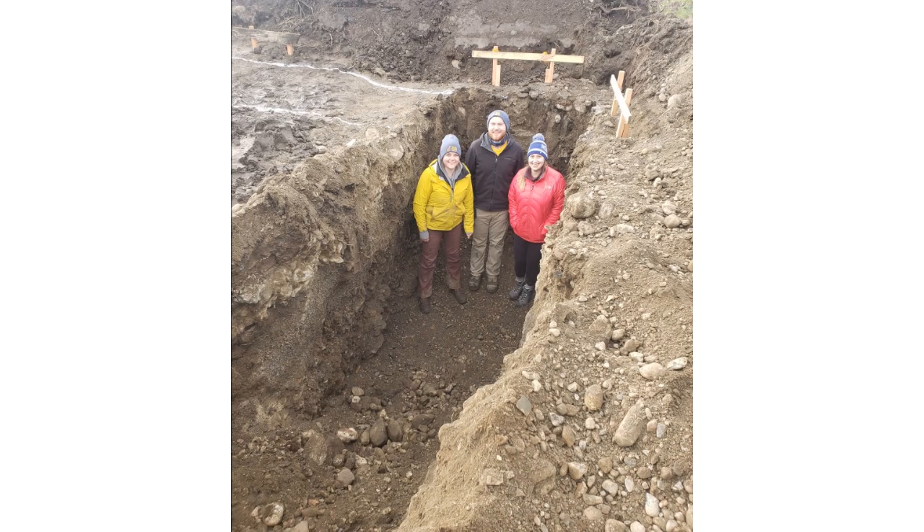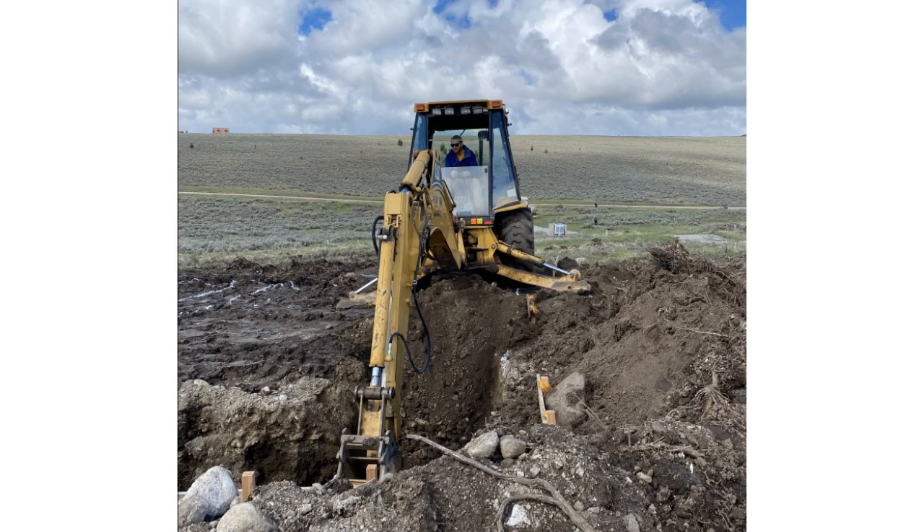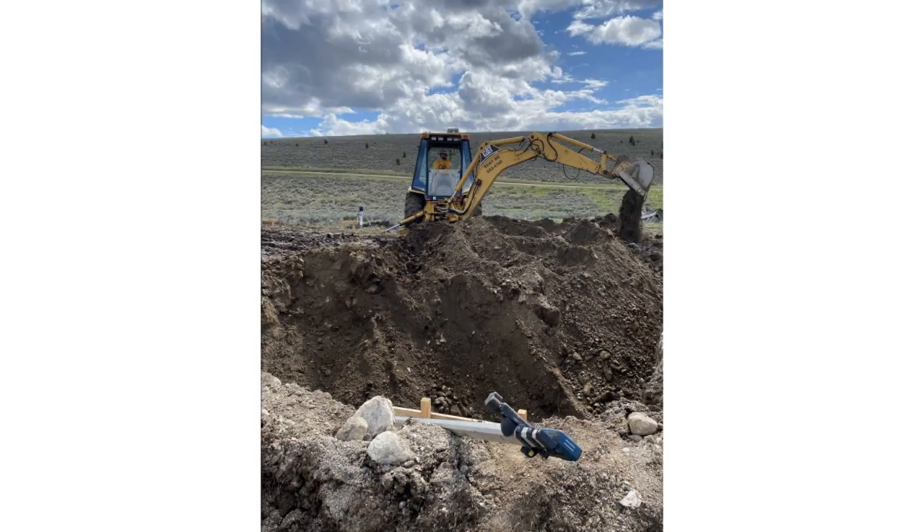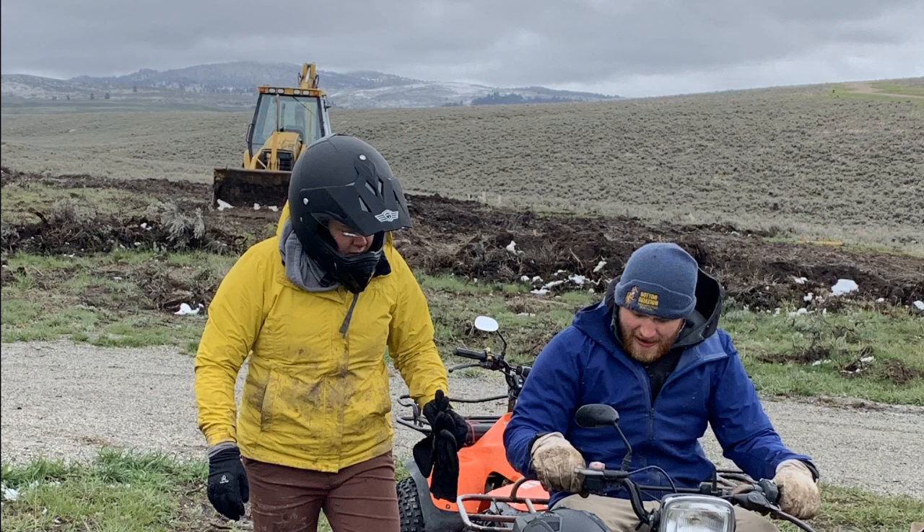We dug to about eight feet down for the bottom of the footer. There's no bathroom, so anytime we had to go we revved up the four-wheeler and rode two miles to that bridge. We're really thankful for all the help that our family was able to give us.